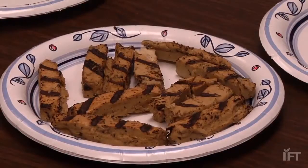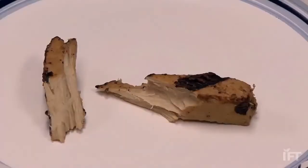I always tell people, and they don't believe me, but I tell them that you will not be able to tell the difference. I grew up on a farm, we raised chickens. It is very close to the texture — it has the same texture and mouthfeel as chicken does.